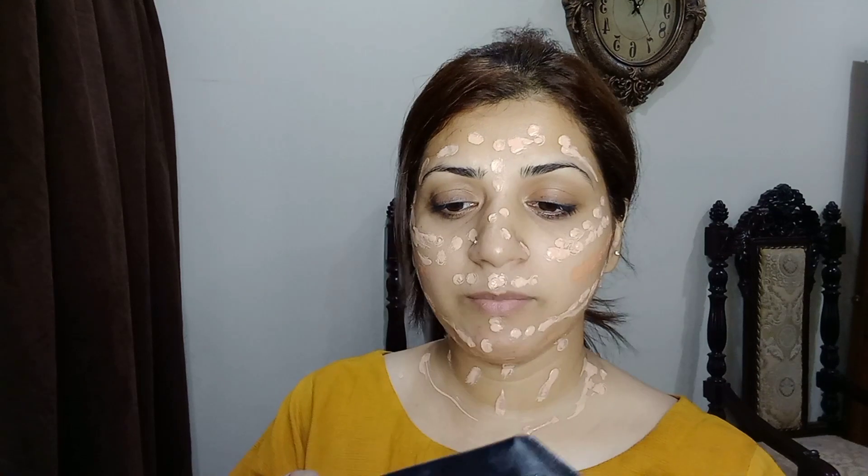First of all, I am applying primer on the face to get the base color even. Before I applied that same color to the face. I applied BB cream here with a very nice finish. I also applied concealer and blended it together. After you put your foundation on the face, it is very natural. It's good to blend the foundation and see how natural it is.